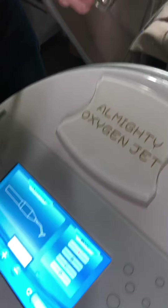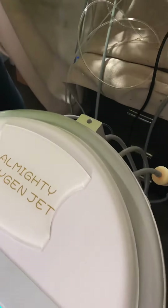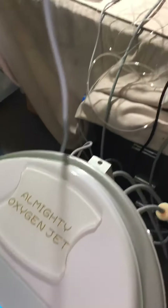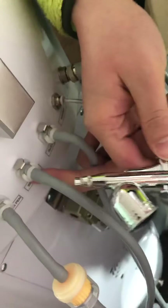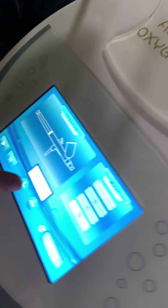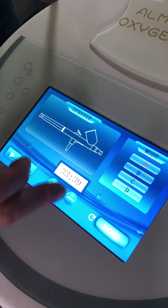Next is the sprayer. This handle is for the sprayer, and there is a connecting port for the sprayer as well. According to the illustration, this is the sprayer connecting port. The sprayer operates on the same principles — you can also adjust the time and settings the same way.